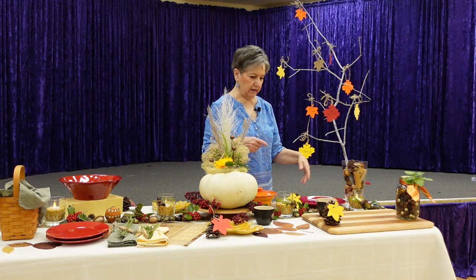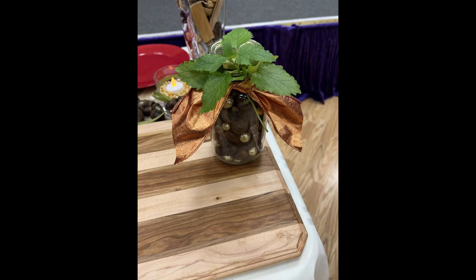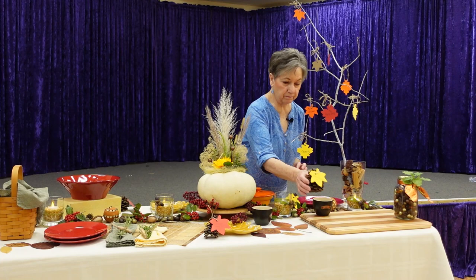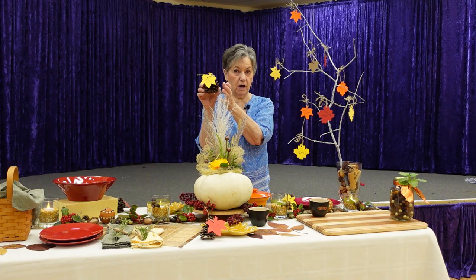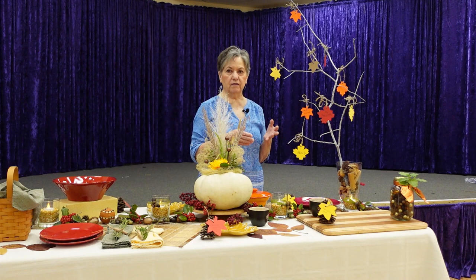I have this beautiful board that my future son-in-law made out of maple and another wood. On it I took pine cones and cut leaves with twine, and I put labels on them for what kind of food goes on each dish. This is going to be a charcuterie board with several different kinds of meats, cheeses, and some dried fruit — or you can put olives, jam, or whatever you like with that.